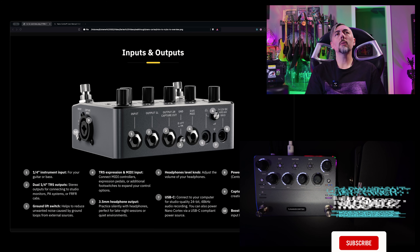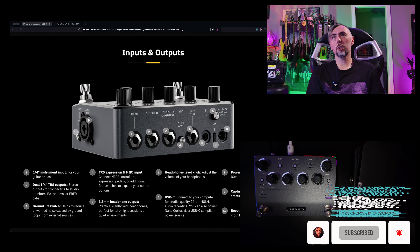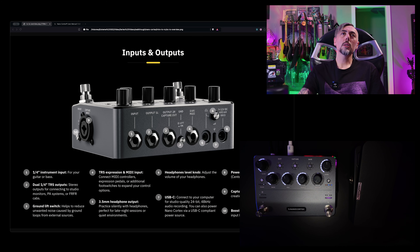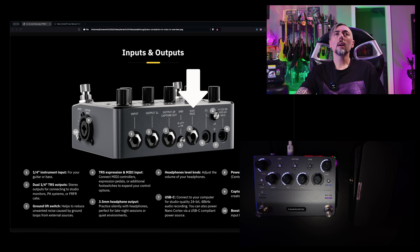Let's get started by taking a brief look at the input/output on the back of your Nano Cortex so you can see how you're going to get your expression pedal cabled. Taking a look at the diagram here, on the back of the Nano Cortex, midway and right in the center, you're going to see EXP/MIDI. That quarter-inch jack is going to be where you plug one end of your TRS cable. Remember, TRS cables have two rings at the tip. You're going to plug your TRS cable into EXP/MIDI, and the other end goes into your expression pedal.